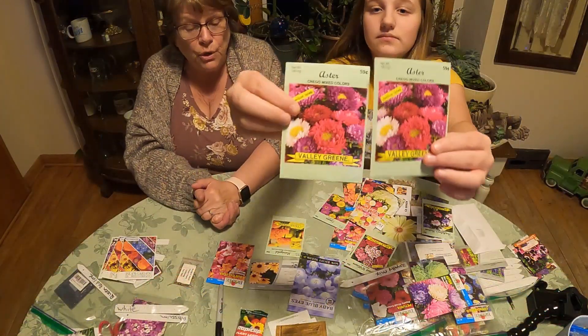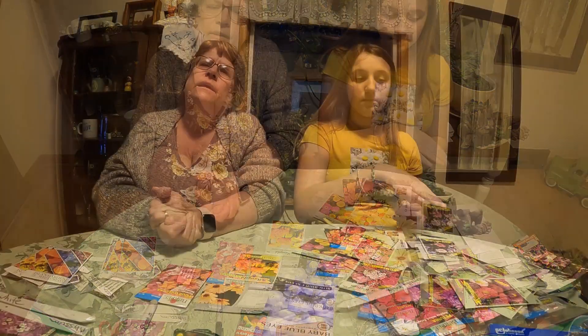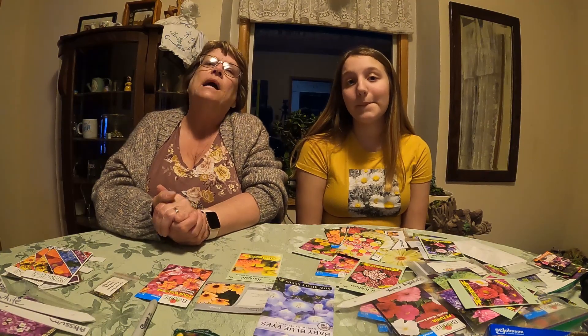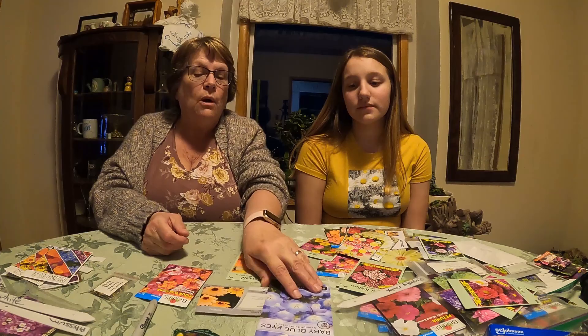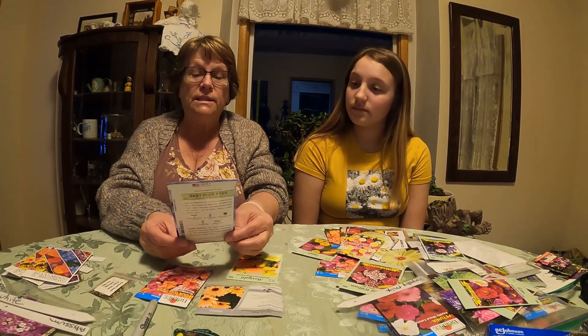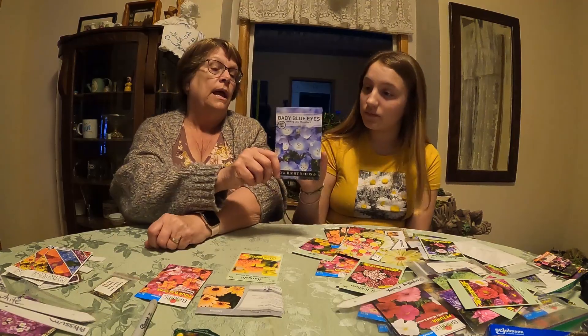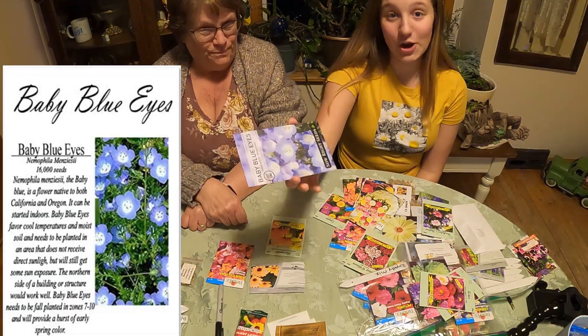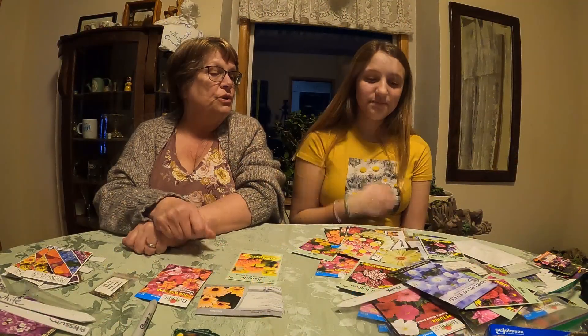I only have a few that are new. I don't normally like to try a lot of new flowers, but I'm going to try to change that. These new ones are called baby blue eyes — they look so pretty. So we're going to try those too.